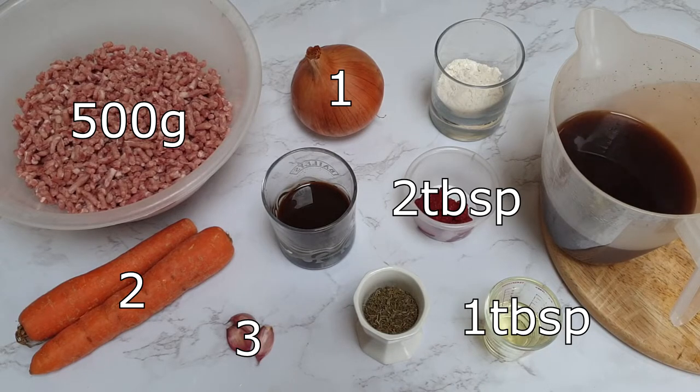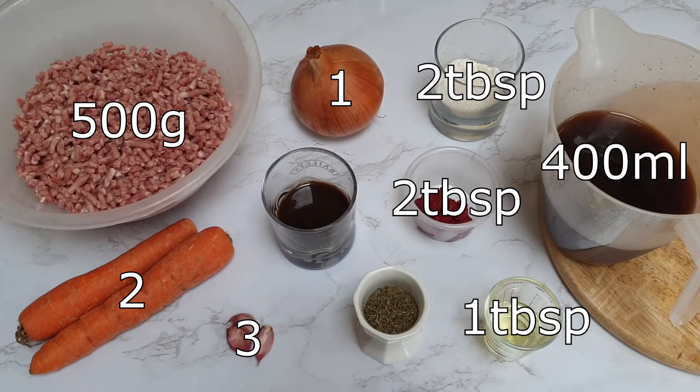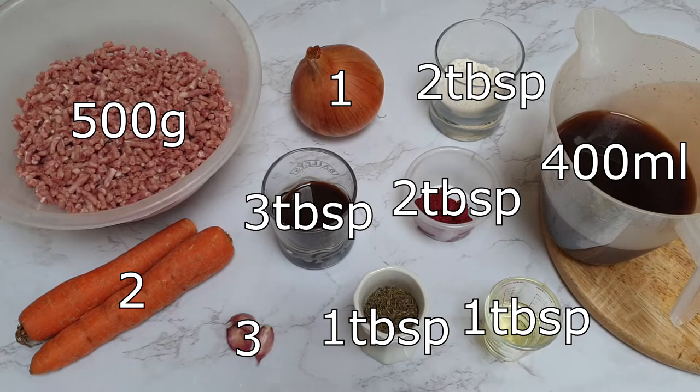You'll also need 2 tablespoons of tomato puree, 2 tablespoons of plain flour, 400 milliliters of beef stock — ideally using the potato water you reserved earlier — 3 tablespoons of Worcestershire sauce and 1 tablespoon of thyme.